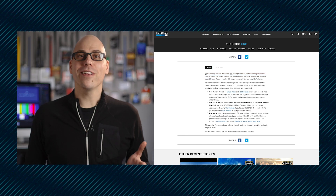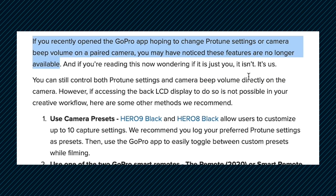ProTune's gone. They took away ProTune from the GoPro app? Officially? Yep, officially. And according to GoPro, it's not you, it's us. Wait, did they just break up with me?